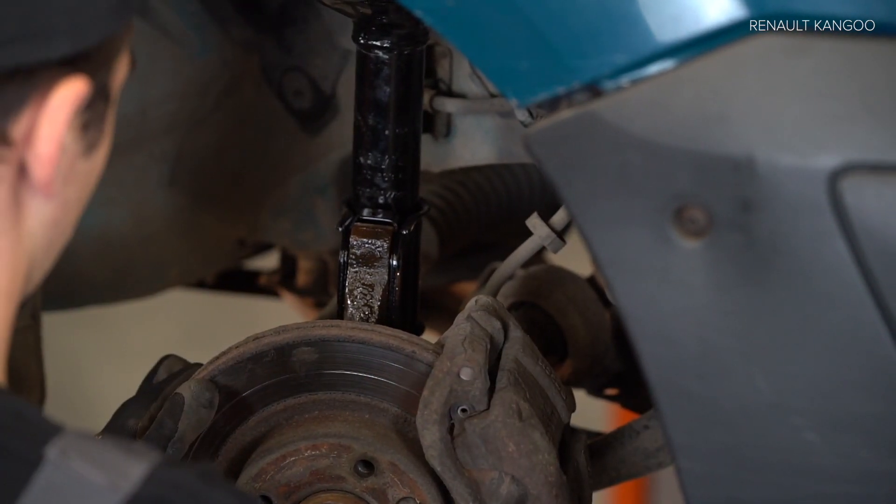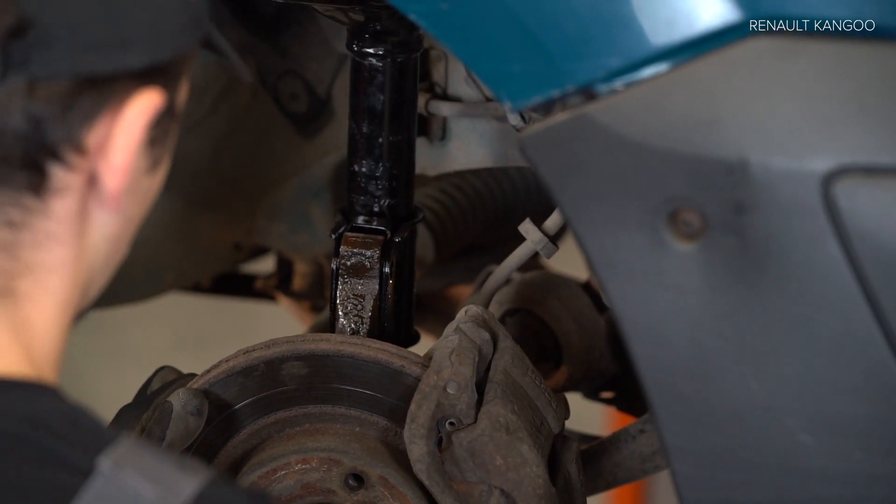Step 9. Clean the vehicle. Step 10. Clean the vehicle. Step 11. Clean the vehicle. Step 12. Clean the vehicle.